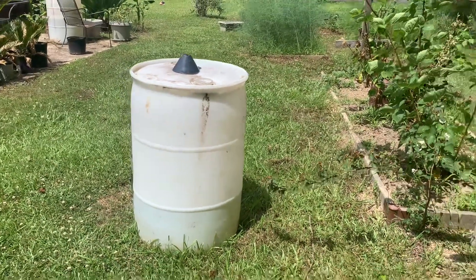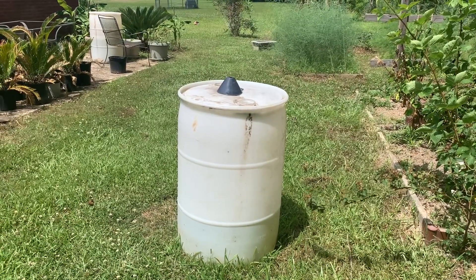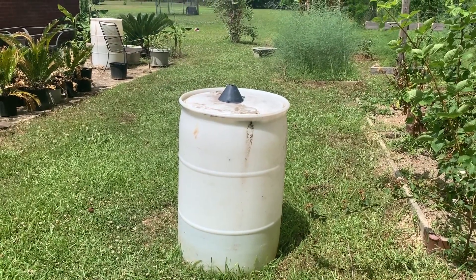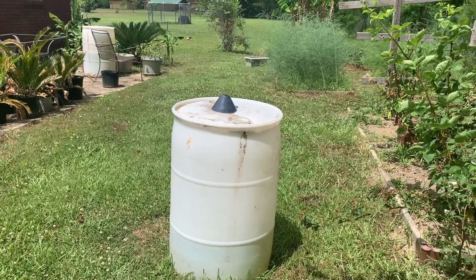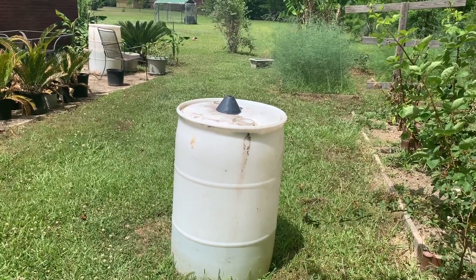Good day everybody. I want to quickly talk to you all today about the importance of collecting rainwater to water your fruits and vegetables and your flowers, and what the benefit of it is versus using tap water in times of drought.